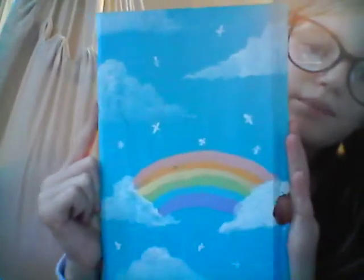Here's one of my favorites. This is my first time doing clouds too. See that? Yeah, I like that one.